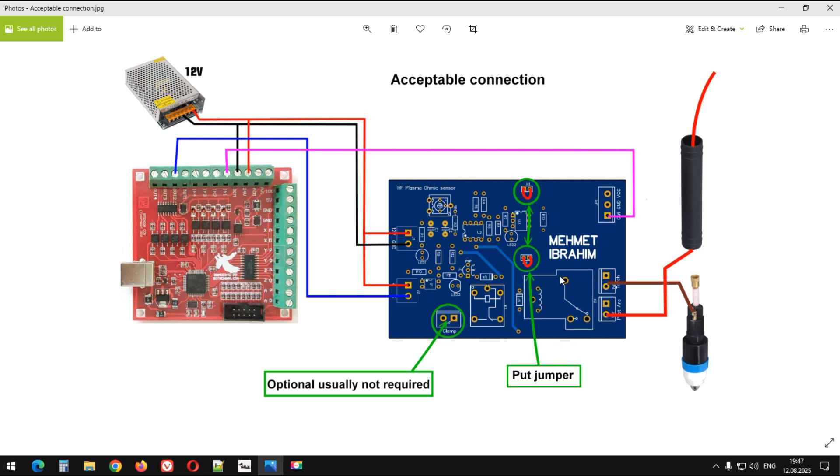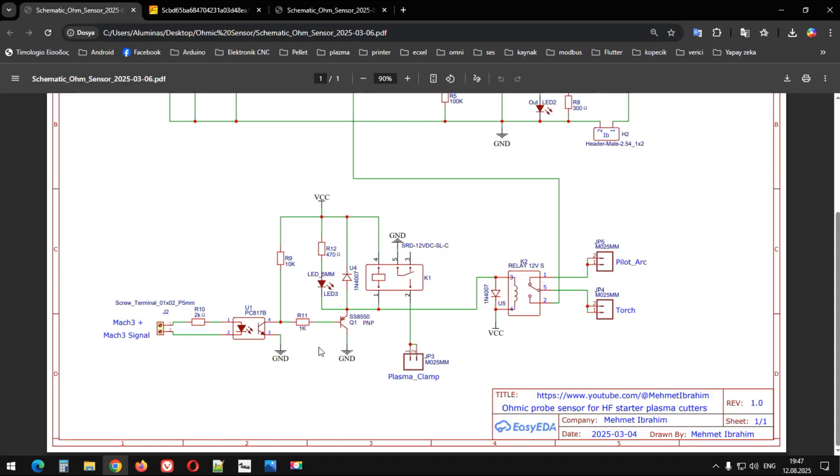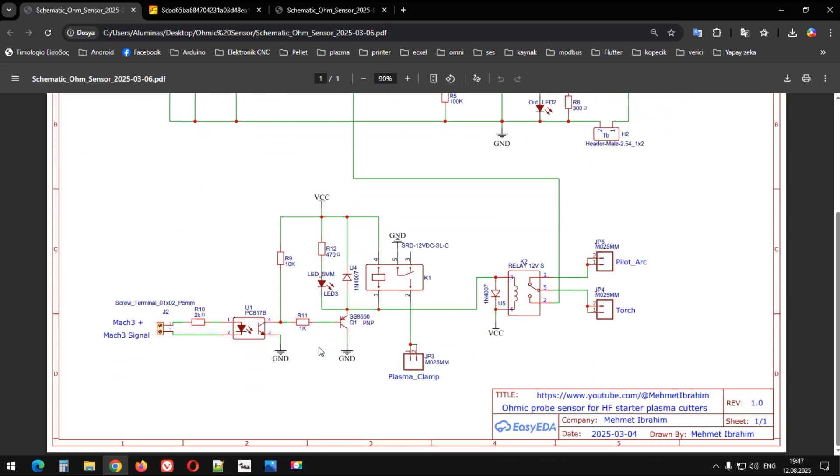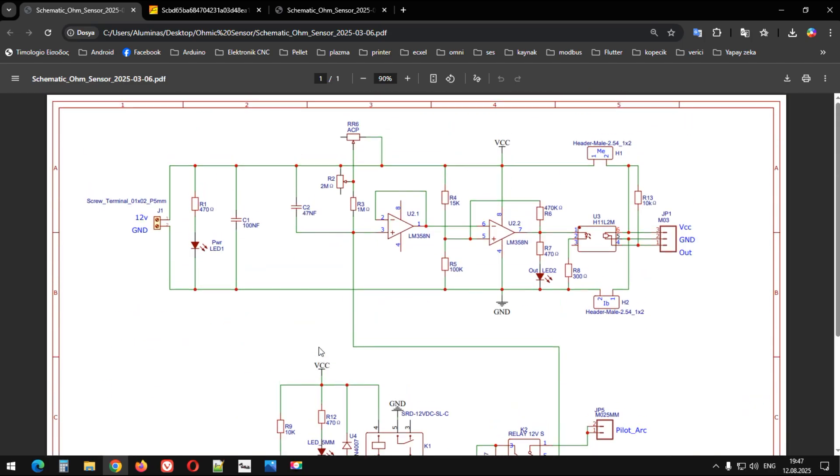Bende en azından iş gördü, herhangi bir sorun çıkmadı. Evet, anlatacaklarım bu kadar. Eğer daha fazla detaya ihtiyacınız olursa yorumlarda belirtin; elimden geldiğince cevap vermeye çalışıyorum zaten, bunu videolarımı takip edenler bilir. Şimdilik benden bu kadar. Başka bir videoda inşallah tekrar birlikte olmak ümidiyle, hoşçakalın, görüşmek üzere.